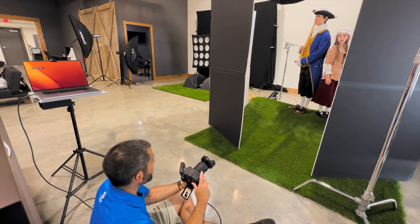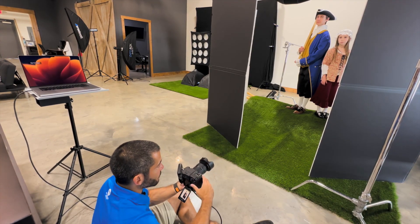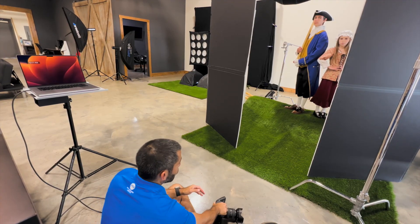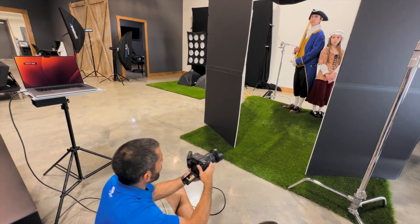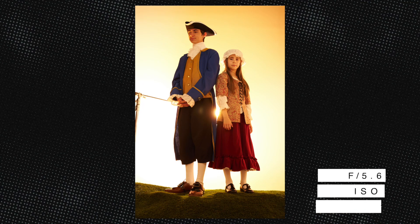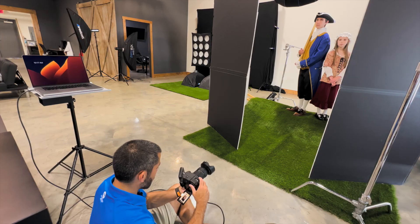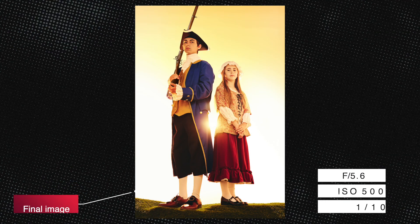I'm directing the subjects — having her hands together in front rather than on her hips. Asking them to pull their chins down just a hair. That looks great.